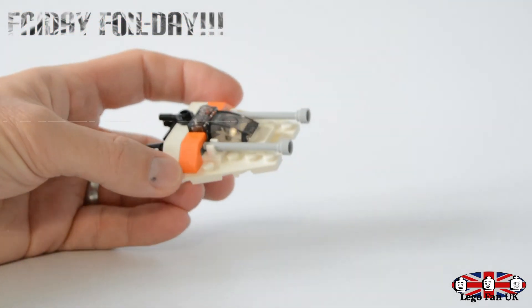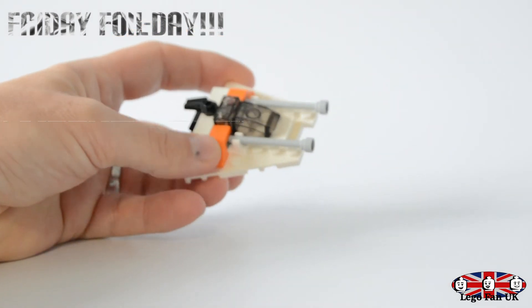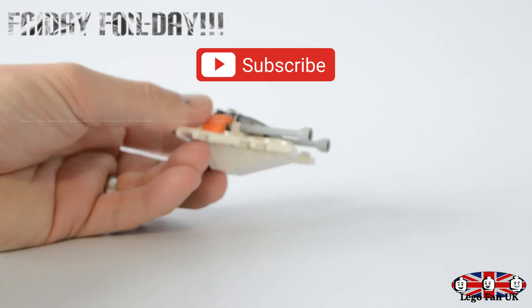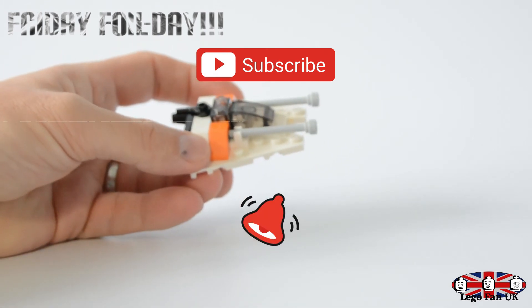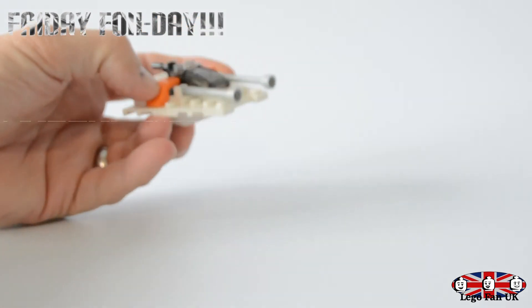Thank you for watching. If it's your first time here, please click that subscribe button, hit that bell notification, and keep up to date with my latest videos. I'll see you again soon — bye-bye!